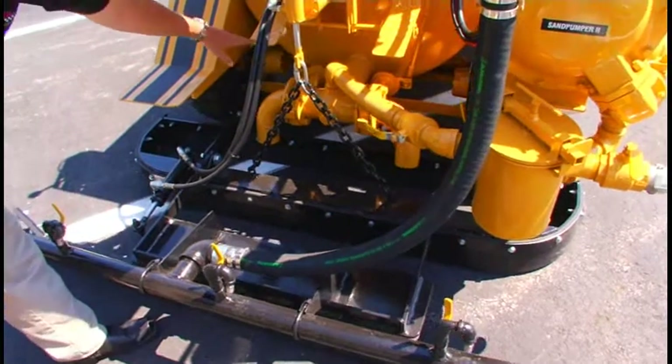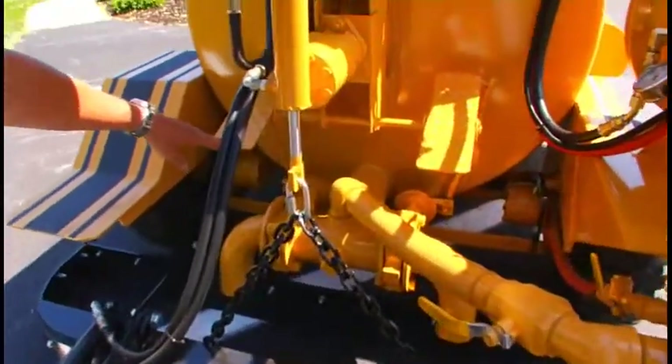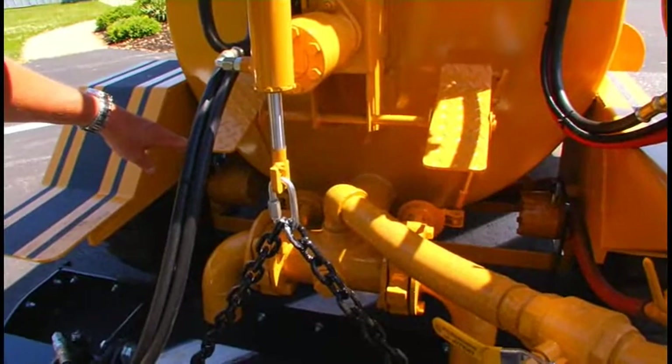We have twin foot-operated dump valves to supply the squeegee box with its material flow.